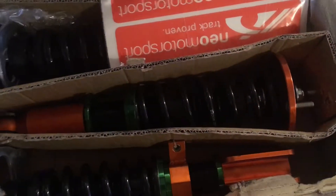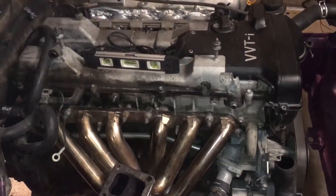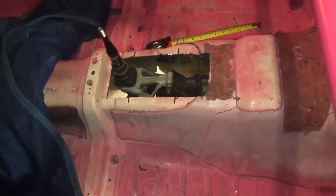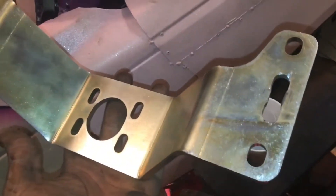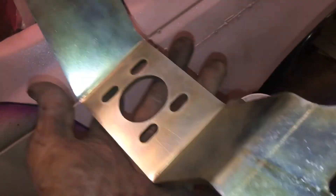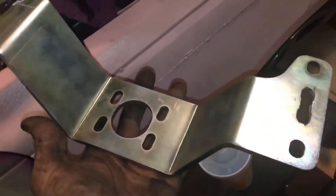I also have my Neer Motorsports coilovers. The motor is in — it just has to come up a couple more millimeters. There's a training mount on there just to hold it in place for now, and I have this training mount cross brace from Excessive.